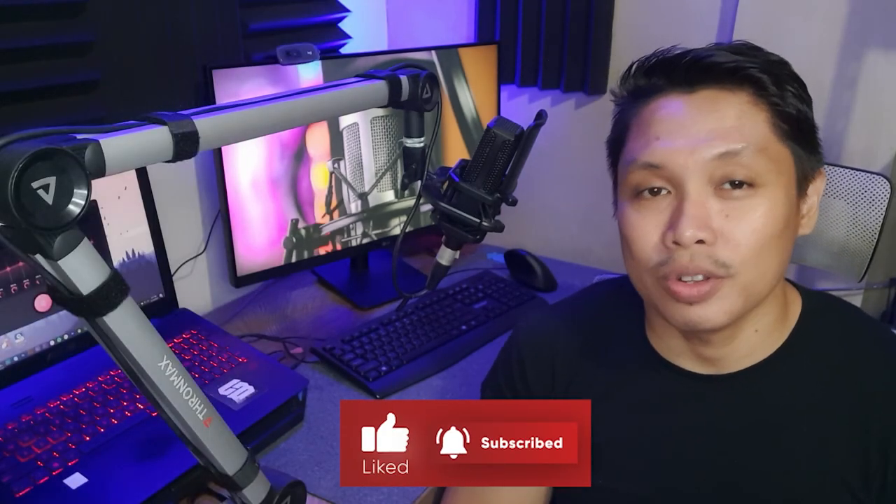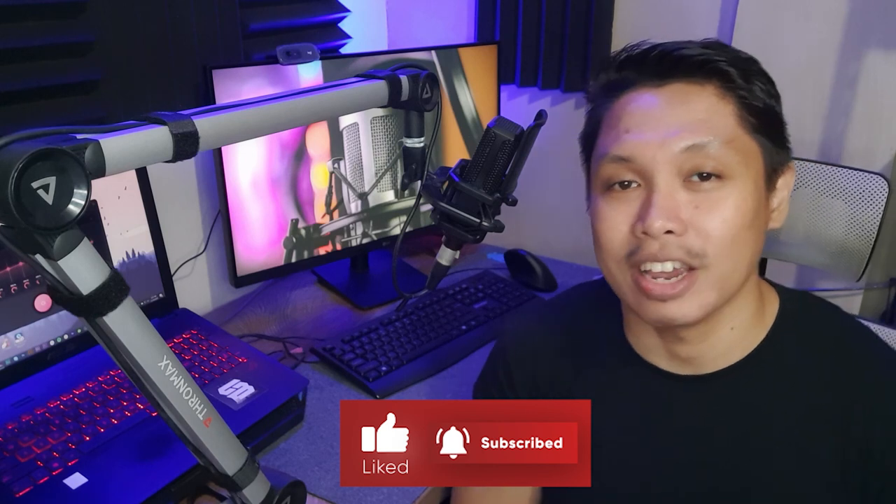I'm quite impressed with the quality of the Flex Boom Arm and how easy it is to use. It's a great addition to improve your workflow and increase your productivity. I would definitely recommend it to anyone looking for a quality boom arm for their broadcasts or live meetings. Get yours by clicking the link in the description box below, and don't forget to like this video and subscribe to this channel for more rig or gear unboxing. Thank you and I'll see you on the next one.